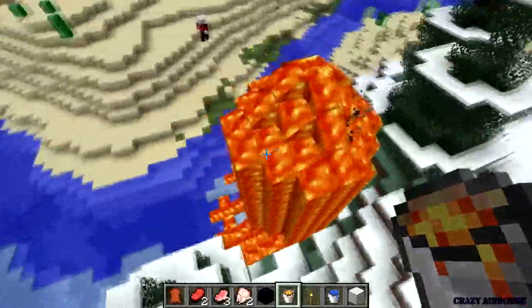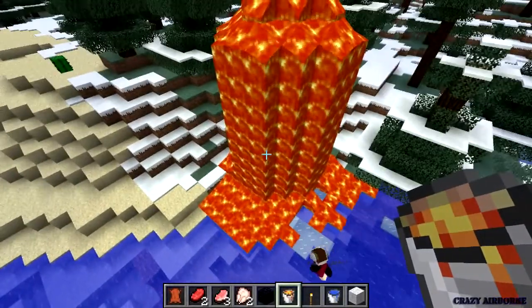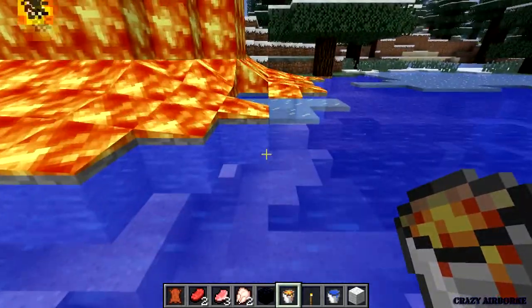I wonder what would happen if it just stays that way. Wow, it goes out on the ice. Is it actually on top of the ice? It is on top of the ice — lava is on top of the ice. Makes no sense.